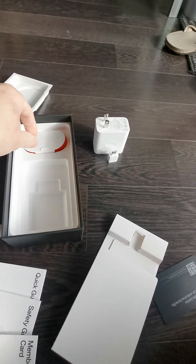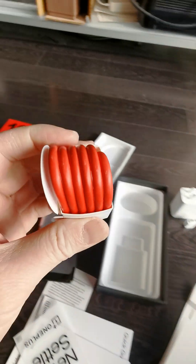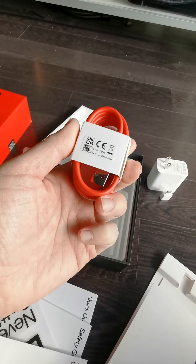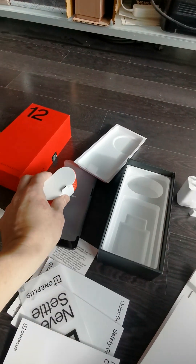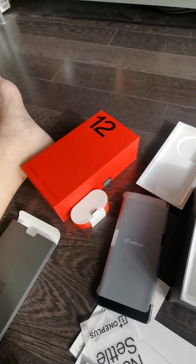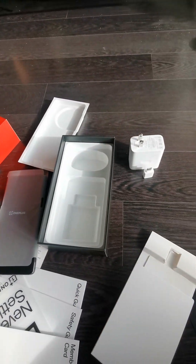I really like this wire — it's very long and it comes in that red color, which is perfectly matchy. Stay tuned, as I'm going to show you more when I turn it on and do a full product review covering all the features. But this is what the unbox video looks like. Thank you so much to OnePlus!